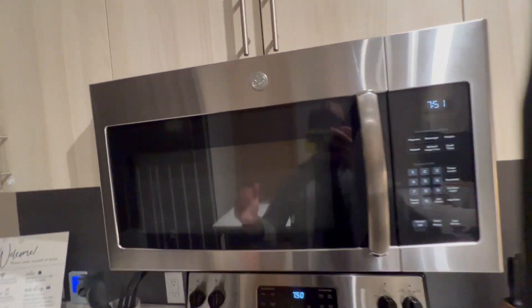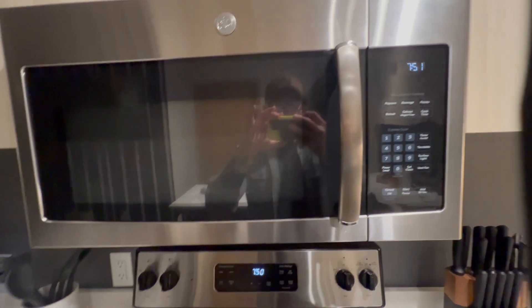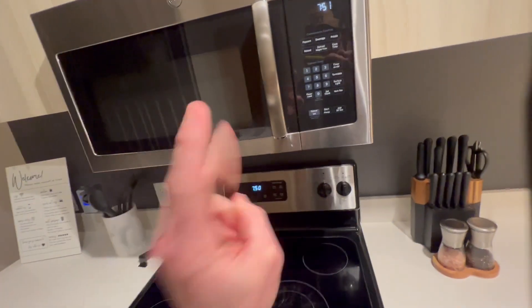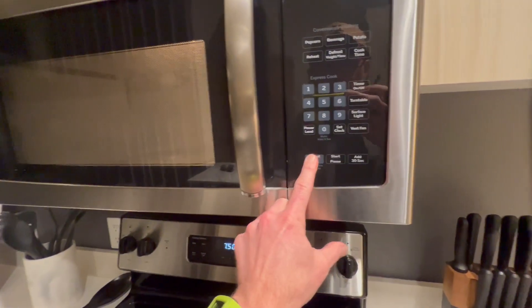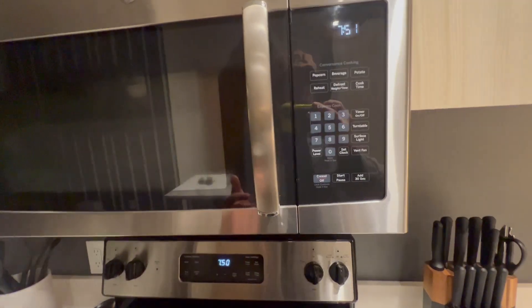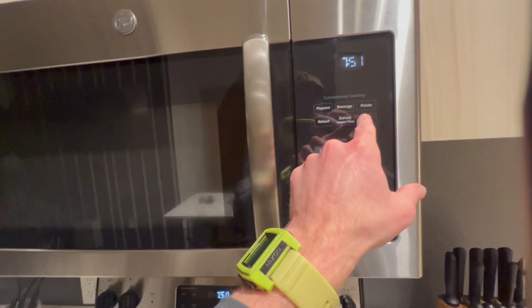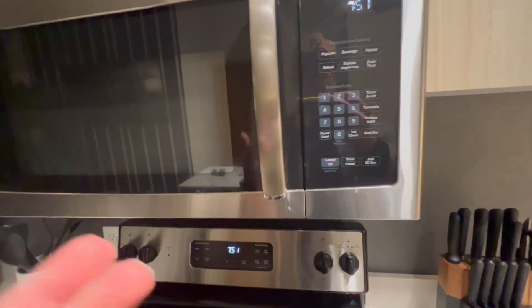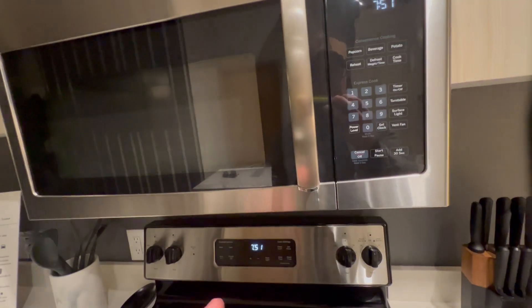I wanted to cover my favorite part about this GE over-the-range microwave, but here's the thing — I don't just have one favorite part, I have two. The first thing I want to say is I love that they have the add 30 seconds button, because I'm an add 30 seconds fiend. That's the only way I use the microwave, unless I'm making a potato for my dog — then I press potato. Otherwise, I just add 30 seconds until I get the amount of time I need. I love the quick add 30 seconds; it cooks everything evenly.